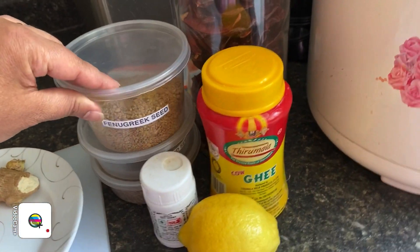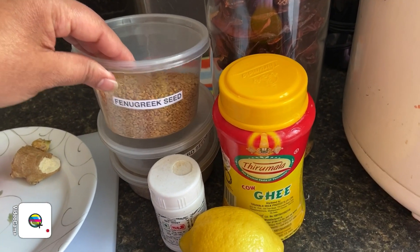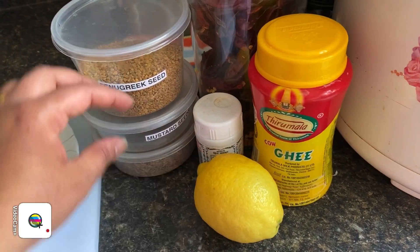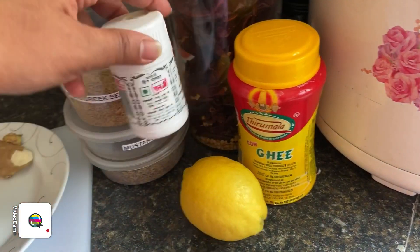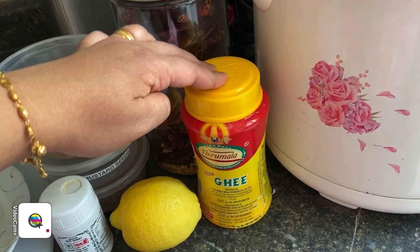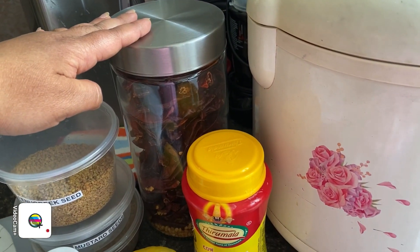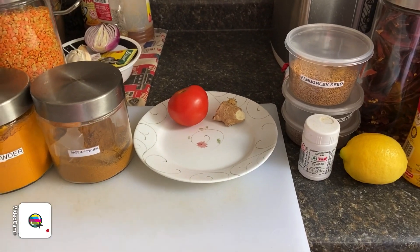For the tempering, we will be needing fenugreek seeds — this is optional. If you want to put in the fenugreek seed you can, and if you don't have it, you can omit it. We also have mustard seeds, cumin, and asafoetida or hing. One lemon. We have ghee, or you can even use regular oil, and then we have dried chili peppers. Let me prepare the ingredients and then we can start cooking the rasam.